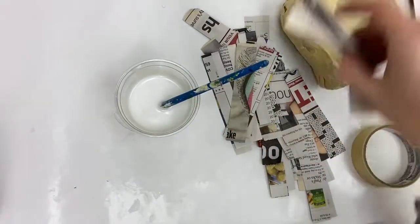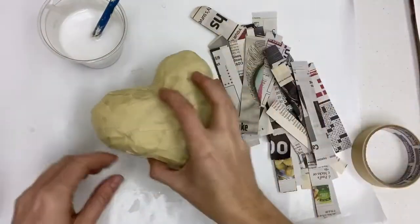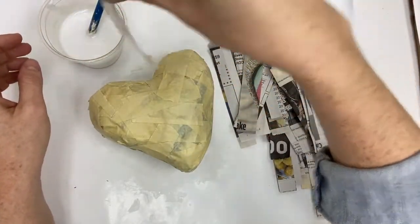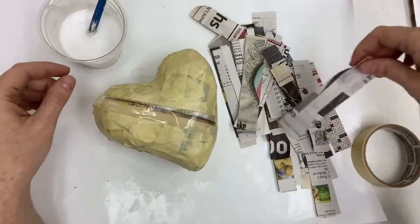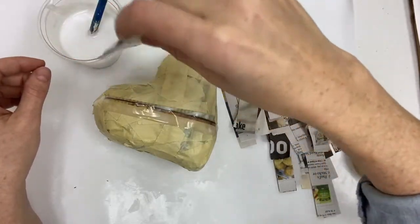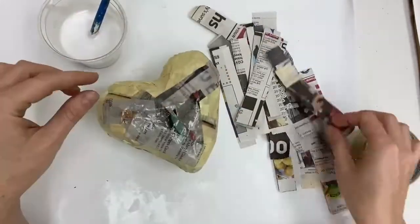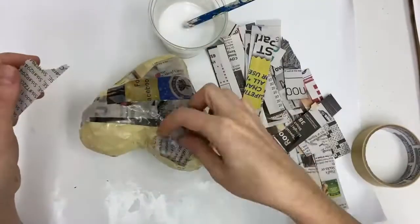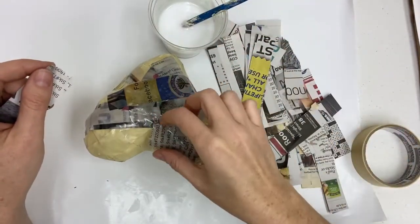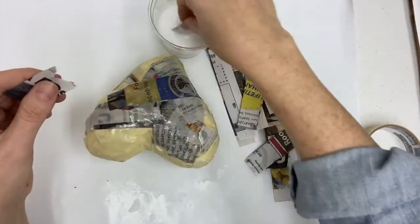Now cut some strips of newspaper. I'd recommend cutting more than you think you need because your hands are about to get really messy, and if you need more strips you'll have to stop and wash your hands. Take a strip, dip it in the water and glue solution, and lay it on the heart. Keep repeating this until the entire heart is covered. Long strips fit better on the long flat part of the heart. When you come to the curved edge, rip the pieces into small squares and place them on the heart. This will make it easier to avoid any wrinkles or air bubbles underneath the paper.